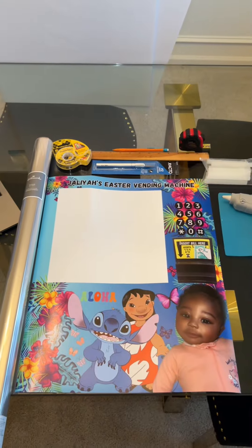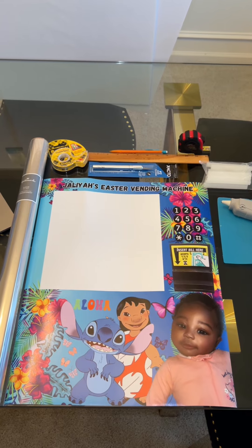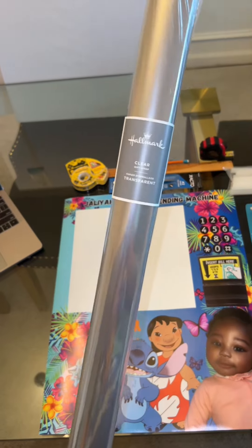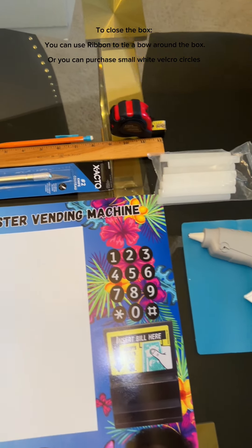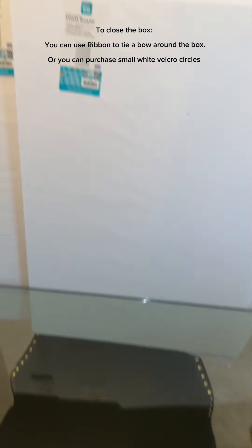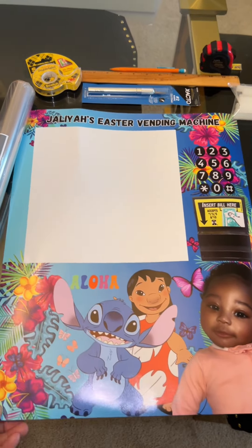What's up everybody! Today I'm about to make a cute little vending machine. I got all the supplies right here and I'm about to show you how I slapped this together, so stay tuned. These are the supplies we're using today — they're pretty easy to find. I got everything from Walmart except for this picture. You need some cellophane, tape, an exacto knife, ruler, pencil, a hot glue gun with hot glue sticks, and three foam boards.